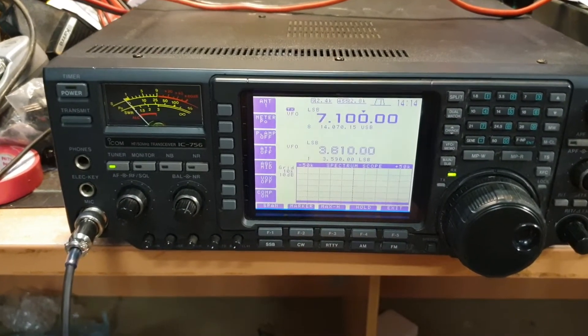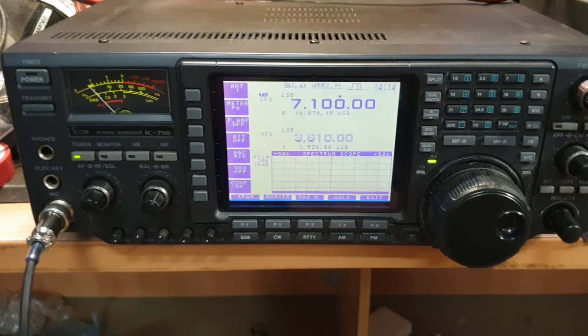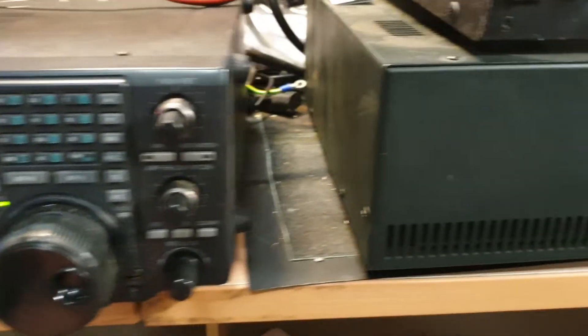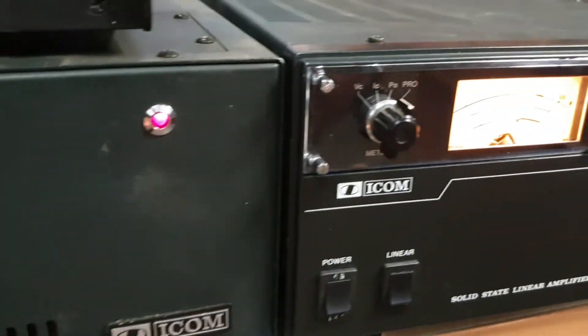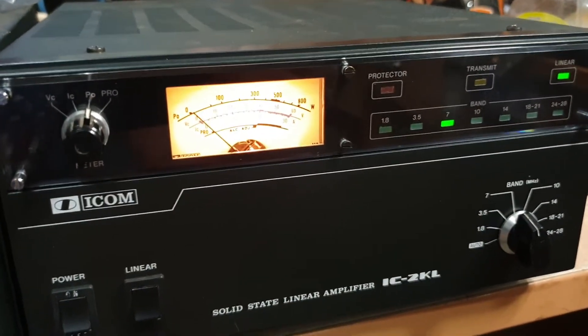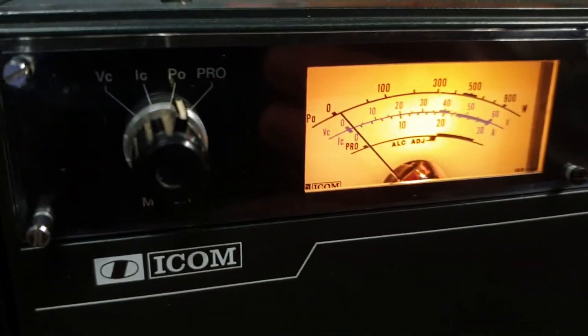I've basically got the IC756 sitting here, which is not the subject matter for today. The subject matter for today is the IC2KL, and this is a very, very clean IC2KL.